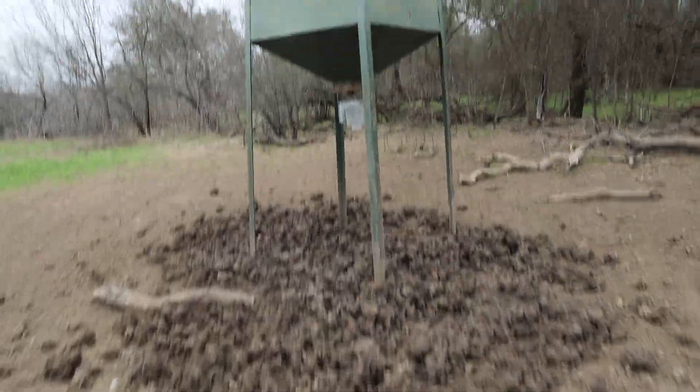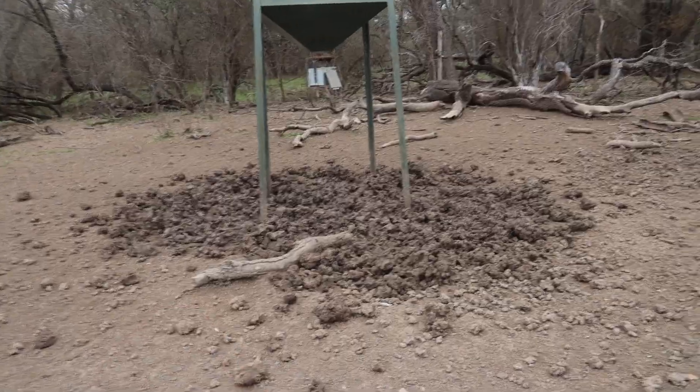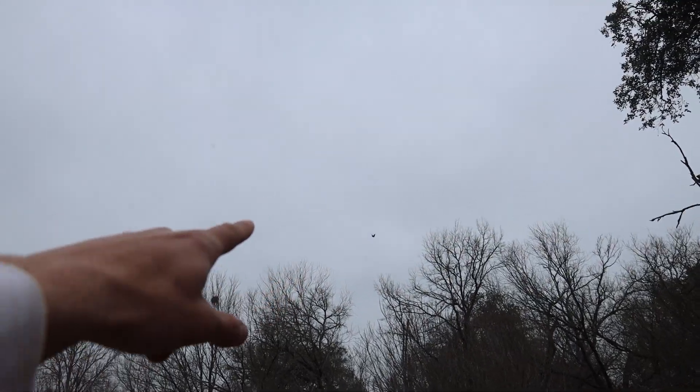Now we're on the other side of the river where the river blind and hog trap are. Take a look at this — the hogs have been absolutely destroying the corn and the ground. There's a bunch of hog prints right there. That is a great sign. I need to get this trap back up and running again — I think we'll definitely be able to get some hogs this time. I haven't seen activity like this in a long time. There's also a big old log here that's never been here before, and turkey vultures flying around.